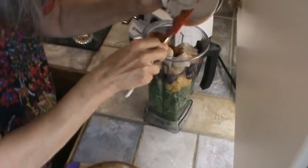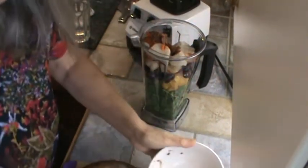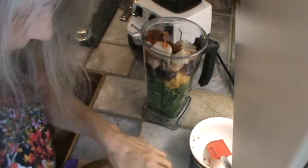This is going to be another big smoothie this morning. When we have the big smoothies, we can go five, even six hours without even remotely getting hungry, which I like.